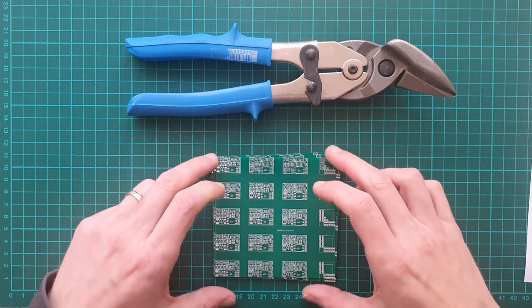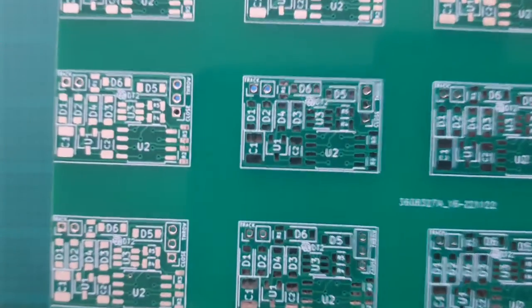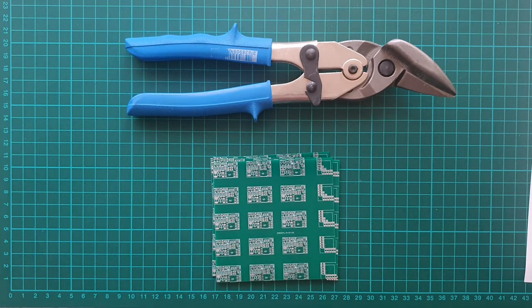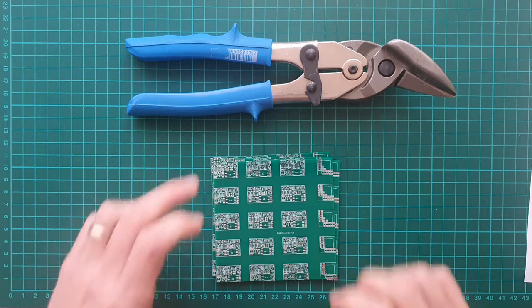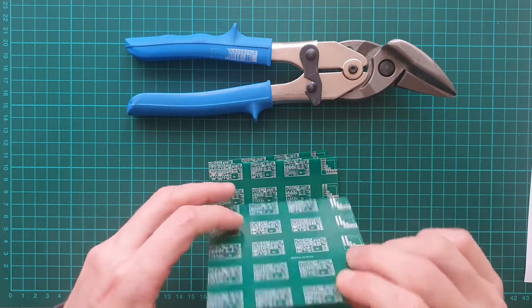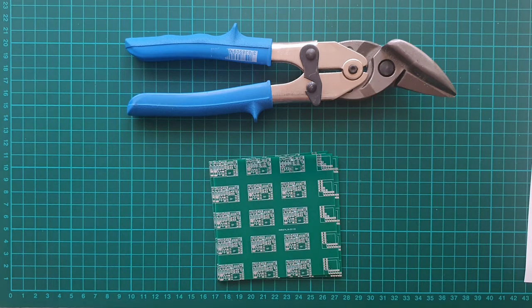The quality and detail are amazing for a hobby project. There are two designs on each panel and as they are used for a small DCC decoder, I opted for thin 1 mm boards. The low cost suppliers in the European Union do not offer this board thickness, so I had no choice but to order abroad.